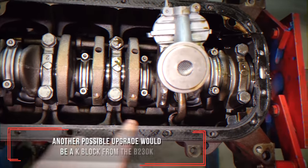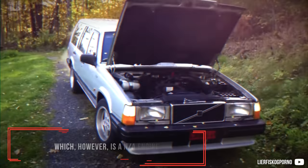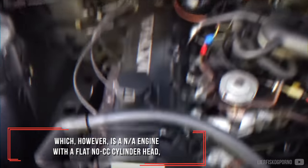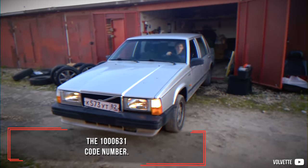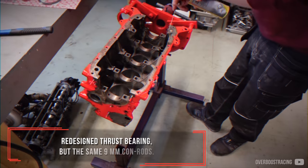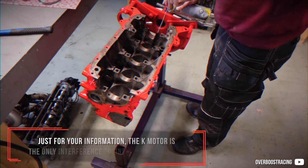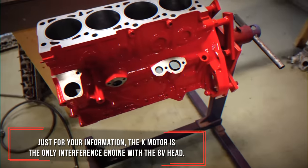Another possible upgrade would be the K block from the B230K, which however is a naturally aspirated engine with a flat, no-CC cylinder head, the 1631 code number. It has internal webbing for strength, a redesigned thrust bearing, but the same 9mm conrods. Just for your information, the K-Motor is the only interference engine with the 8-valve developed heads.